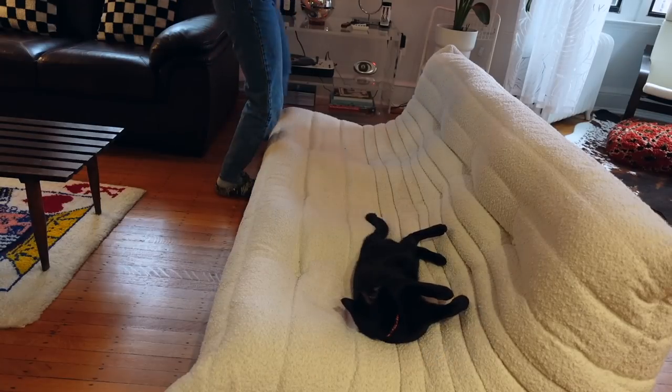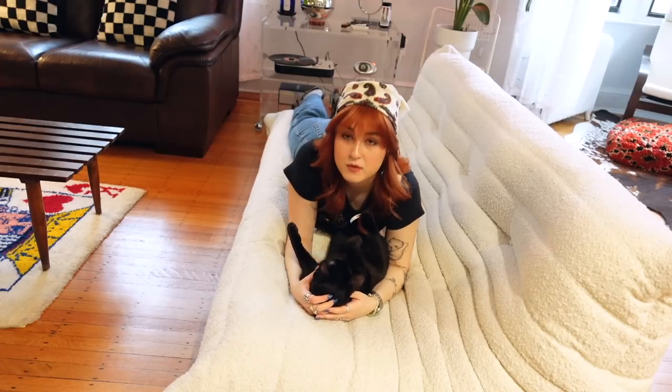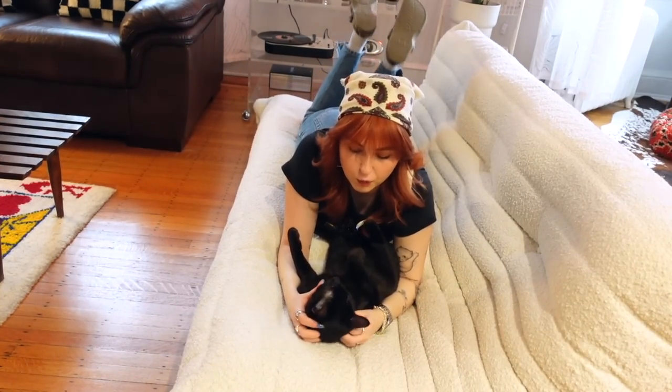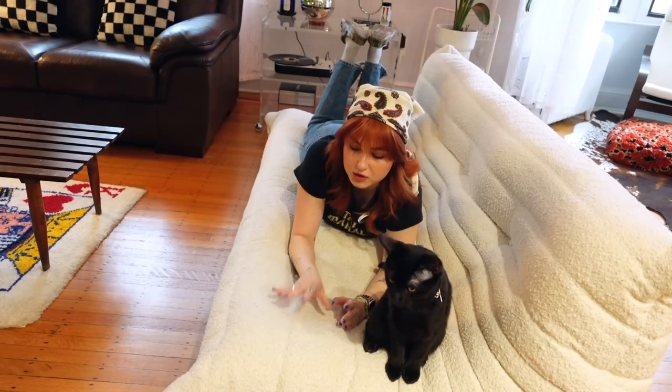Clementine obviously needs a Clementine cat scratcher. Hi Boushi — we call him Boushi, Cowboy for short. Maybe it was a bold decision of me to get a white couch. I got a white couch because I wanted one — I wanted this couch for a really long time. People say it looks like the larva couch. I agree — that's why I wanted it. Something chemically shifted in my brain after someone spilled a drink on this couch.